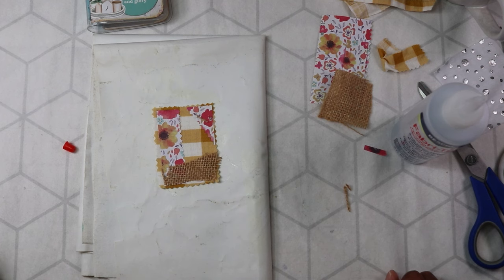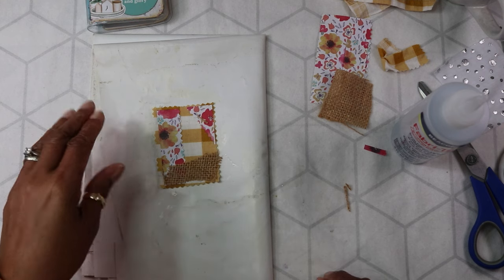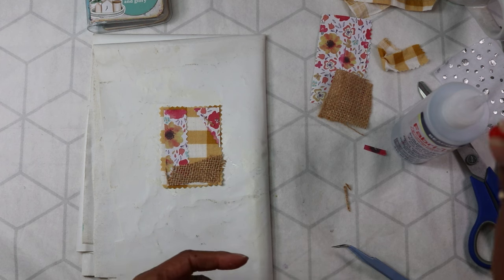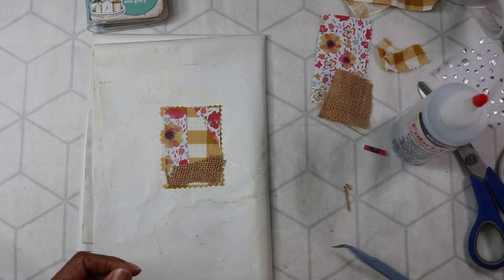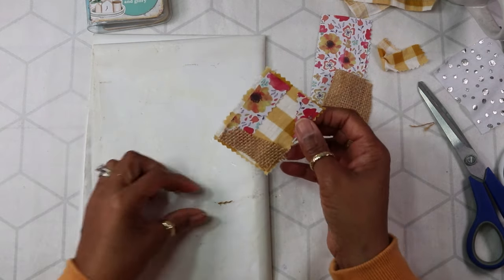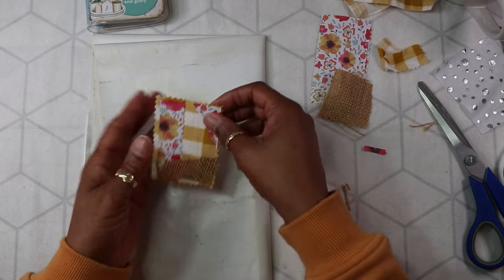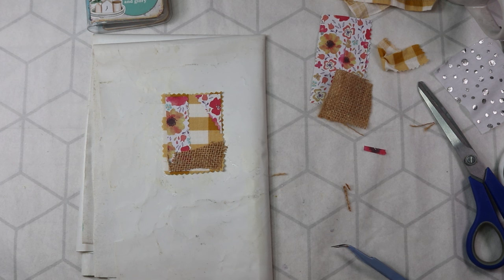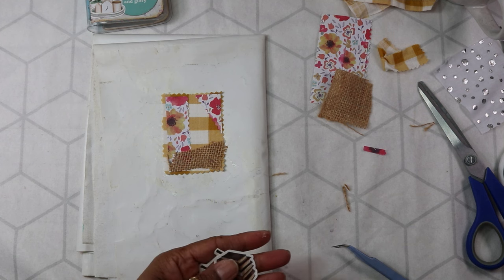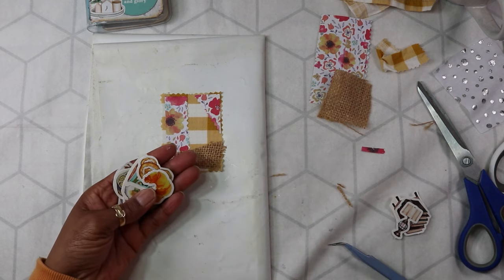I haven't got a clue what I'm doing here but I'm enjoying myself, just putting things down that perhaps don't even belong there. I do like that though. I am going to put some furniture — yeah, I think I'm going to put some furniture. What do you think, food or furniture? I think furniture.